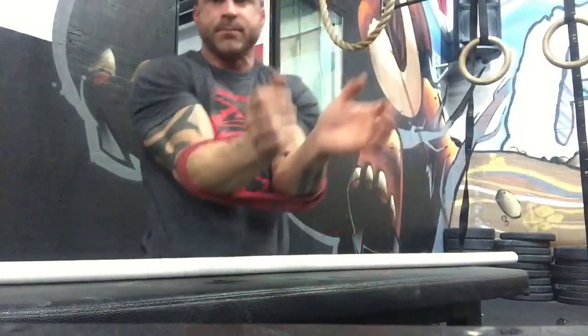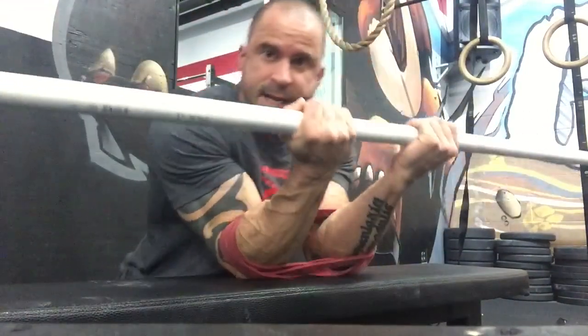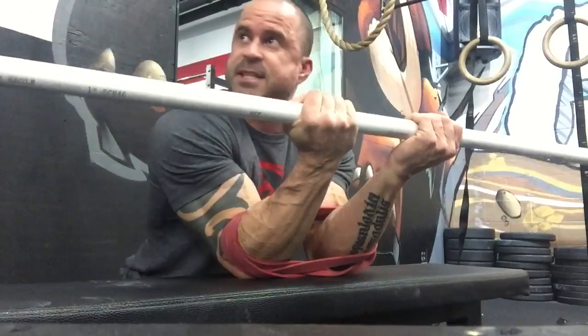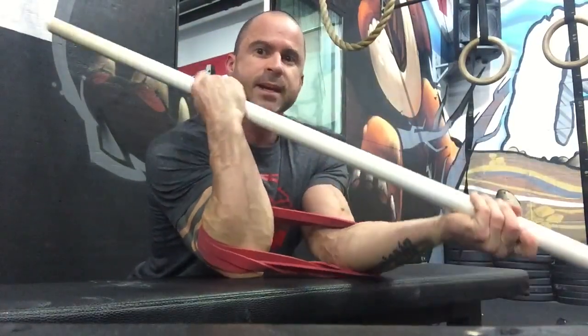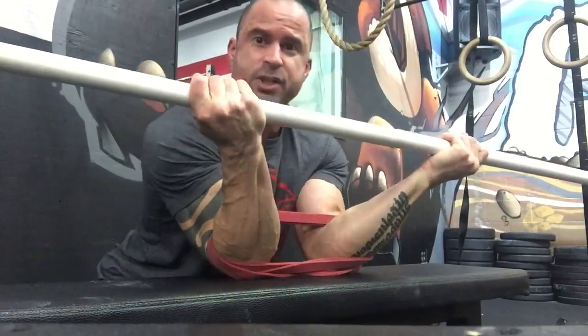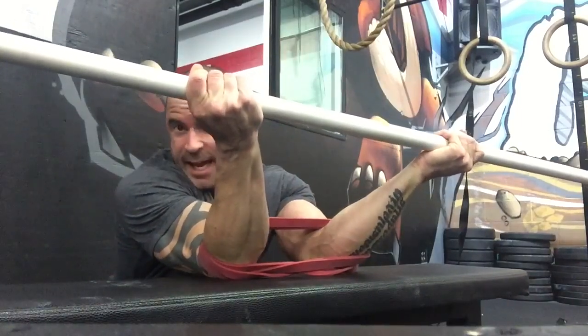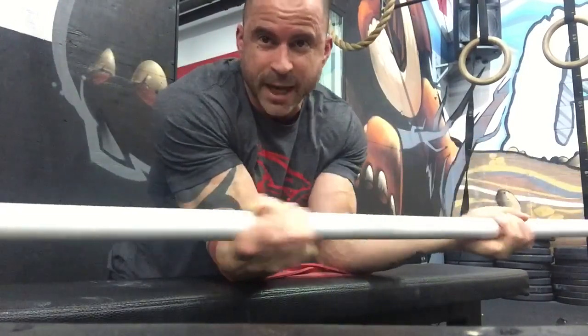This is the best video ever. So you're going to grab it, get into this position, bring it through as tight as you can, and then just crank it out like that. Then take the torso and shove it down and just hang out like that for two minutes.